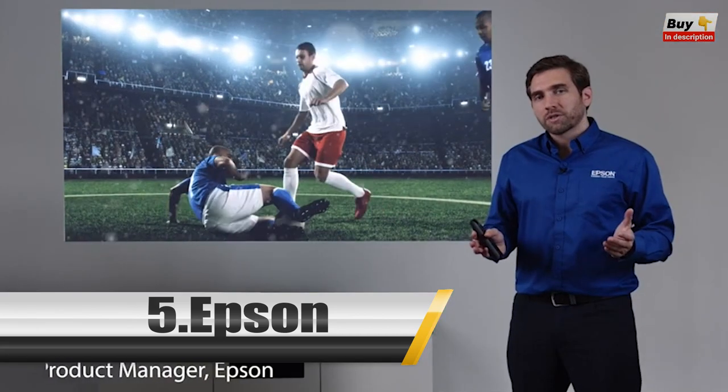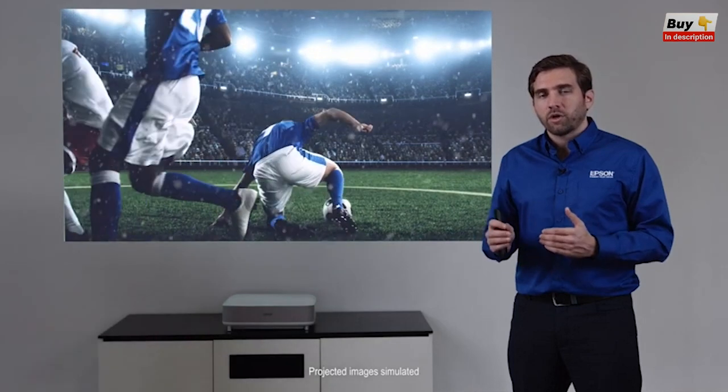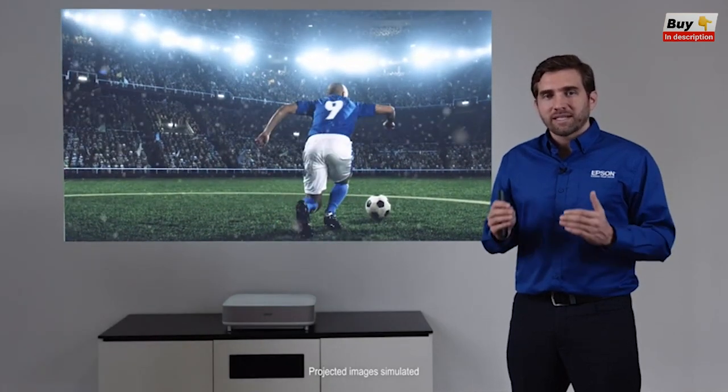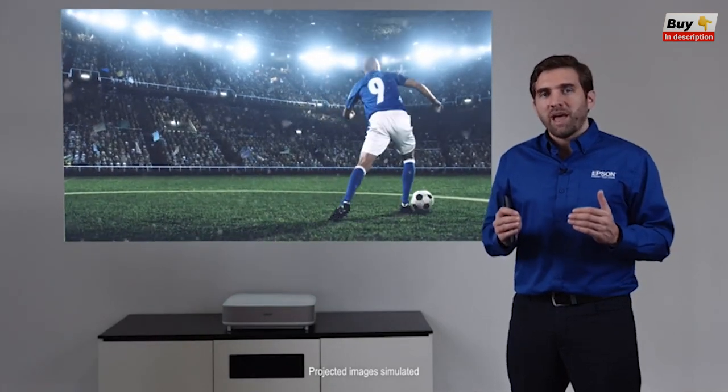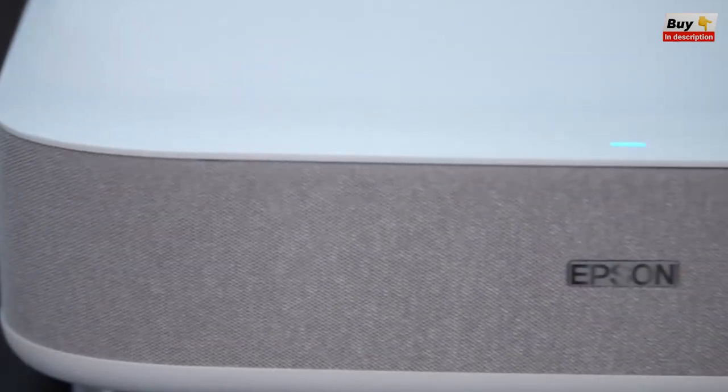Welcome guys, my name is Carlos, I'm part of the product management team here at Epson. I'm at Epson's new headquarters in Southern California. I'm very excited to show you the new EpicVision Ultra LS300 Smart Streaming Laser Projector.